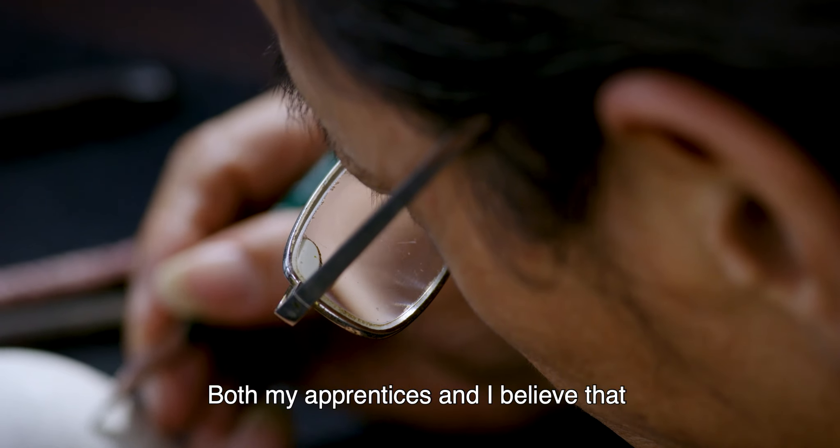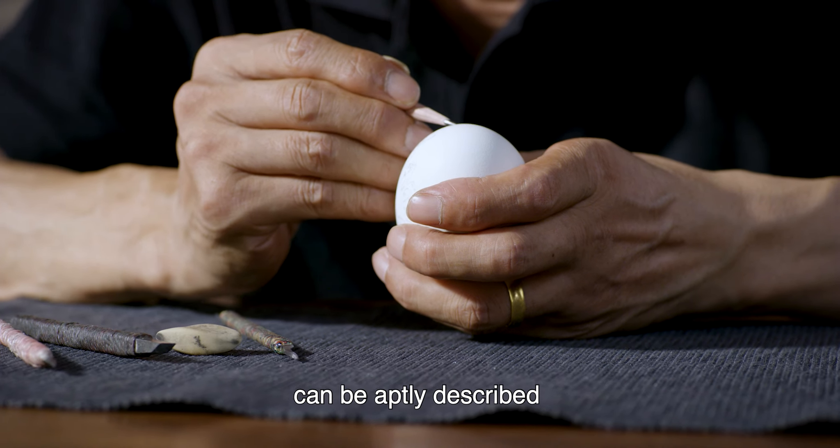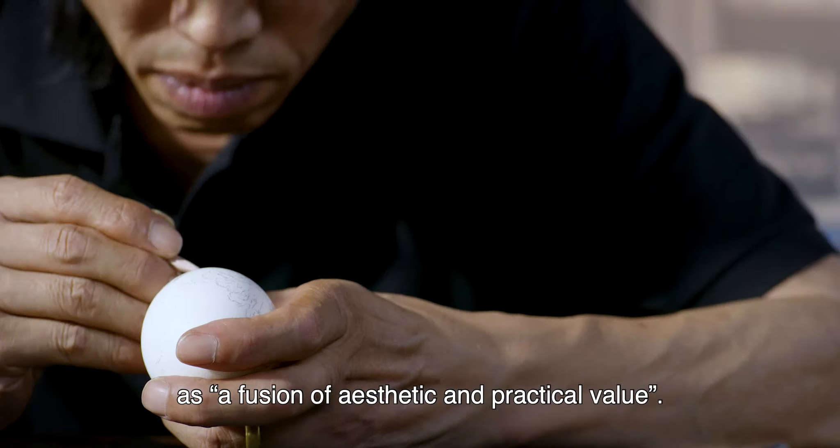Both my apprentices and I believe that Shanghai-style egg carvings can be aptly described as a fusion of aesthetic and practical value.